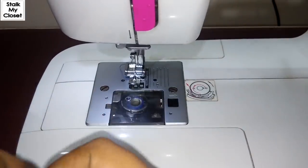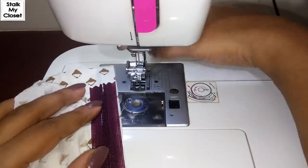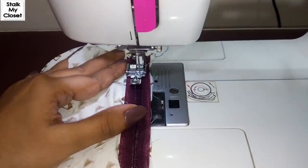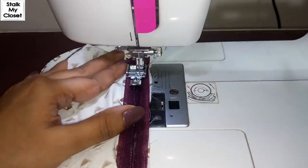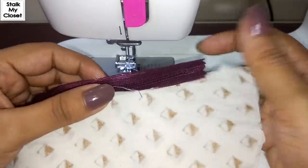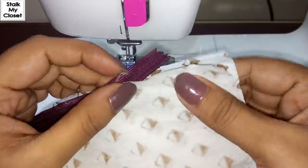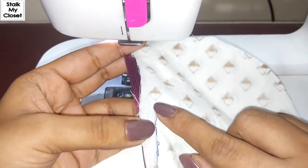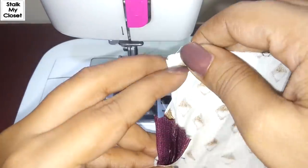Now I'll make a stitch at the bottom and I'll join it to the zipper stitch as close as I can. When you're stitching with the zipper foot it's quite easy. You may face a problem making the same stitch with the standard foot, so I would suggest to make a stitch with the zipper foot.